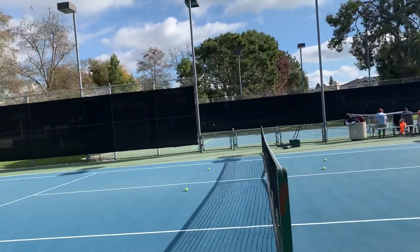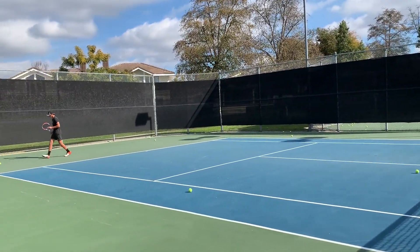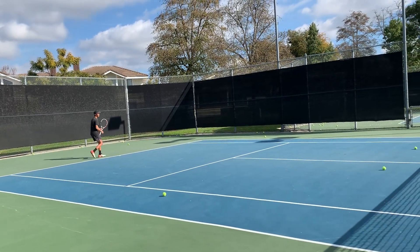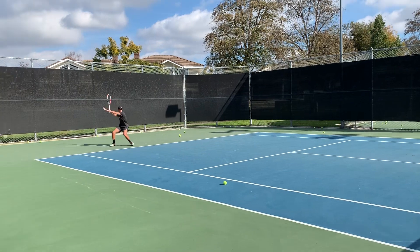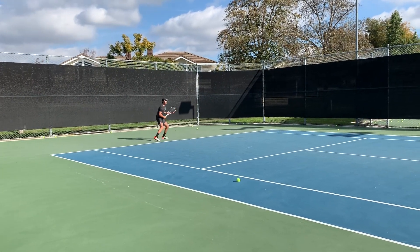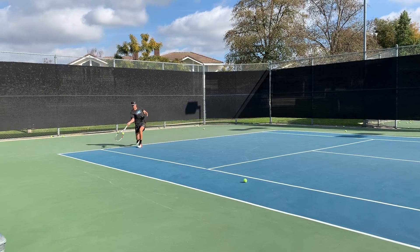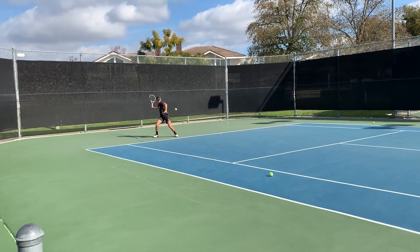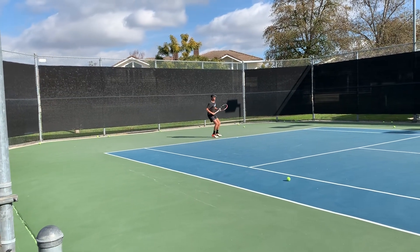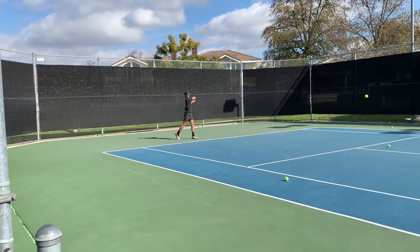Alright, here we go — just move that ball to your right there so I don't distract you. Nice, sit low, go forwards. Nice, get under it, grab hold of it. Nice job with the wrist. Good, sit low. Nice, two more. Nice, one more. Great.